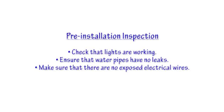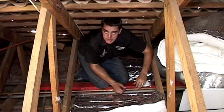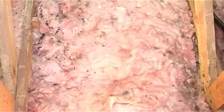We've done our pre-inspection — lights, water pipe, electrical wiring. Once that part is done, we start with the installation, which is actually nice and simple. This training video is in respect to fitting on existing insulation.